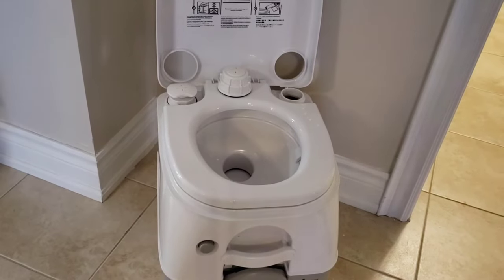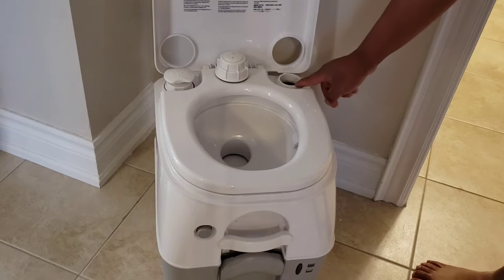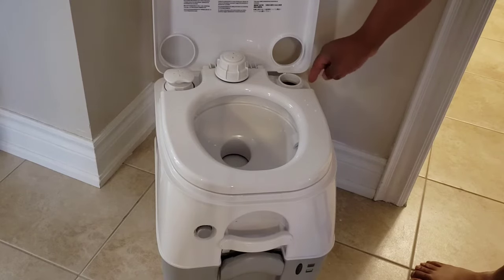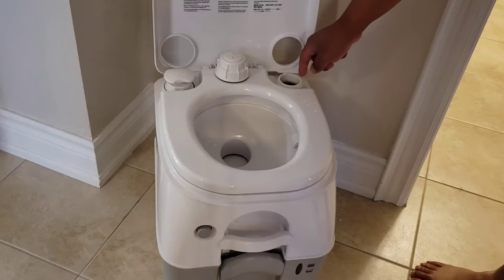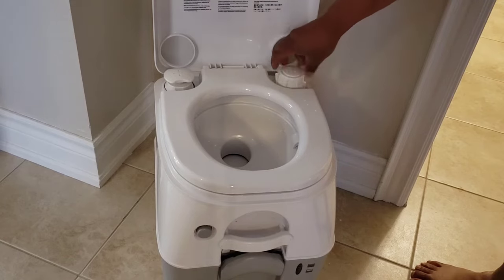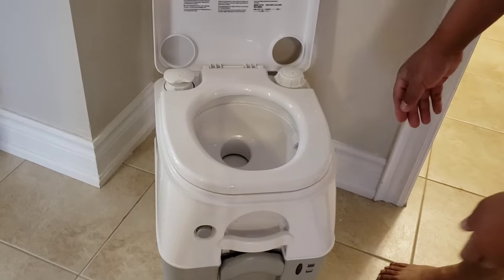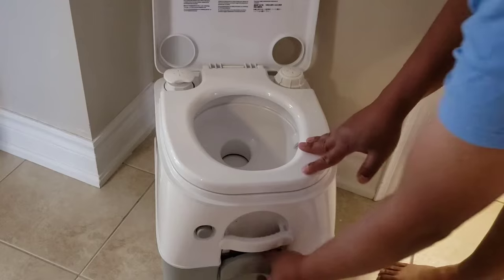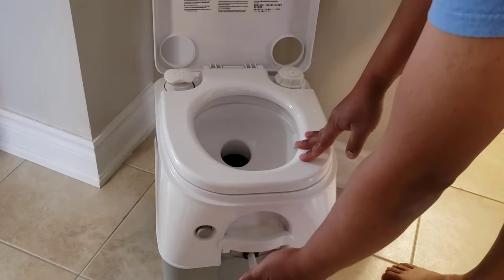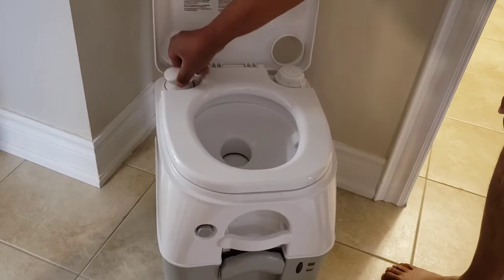So this is how you use this thing. You fill this up with water right in here — I've put some in already, just enough to show how it works. You're supposed to fill it up to about 2 inches below the cap. You'd drop in your deodorant stuff with it open, then close it up.